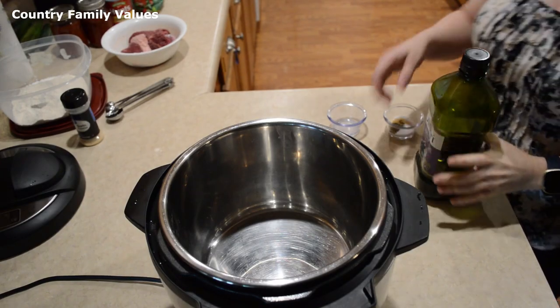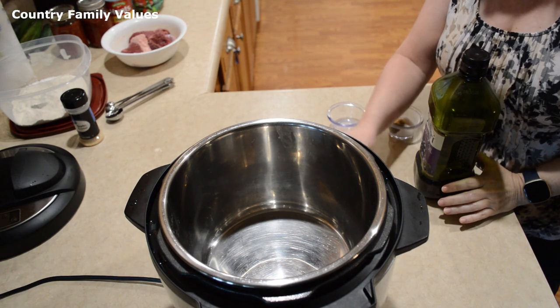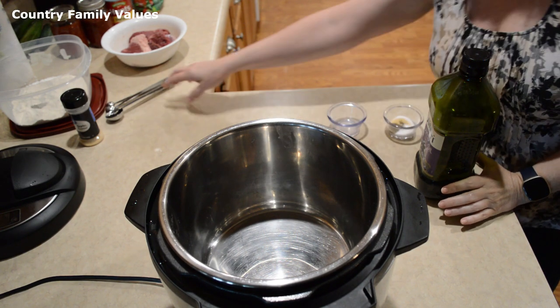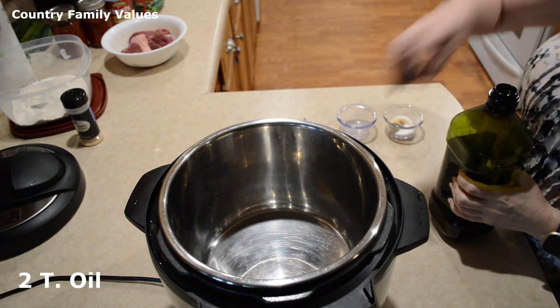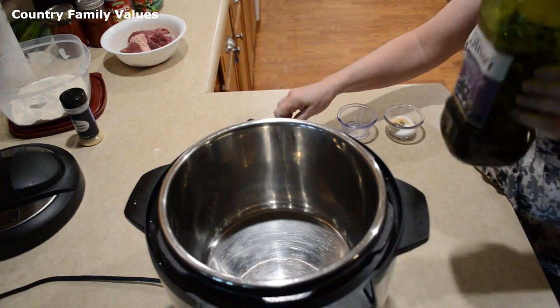Hi friends, welcome back to my channel. I'm Gina and I'm glad you're here. Today we're doing Swiss steak in the Instant Pot. The first thing you'll want to do is turn your Instant Pot to sauté and add a couple tablespoons of oil — I'm using grapeseed oil.